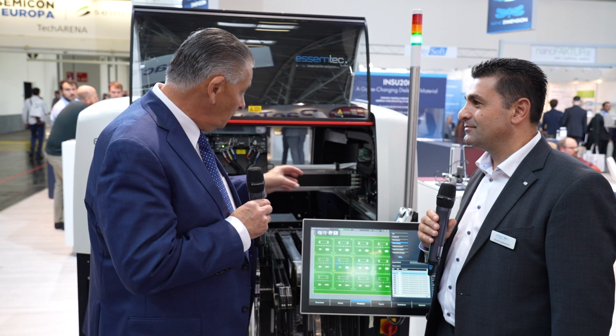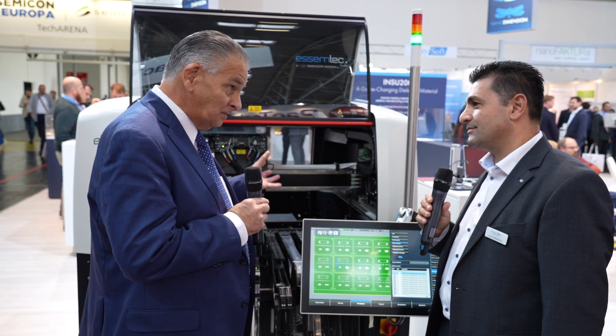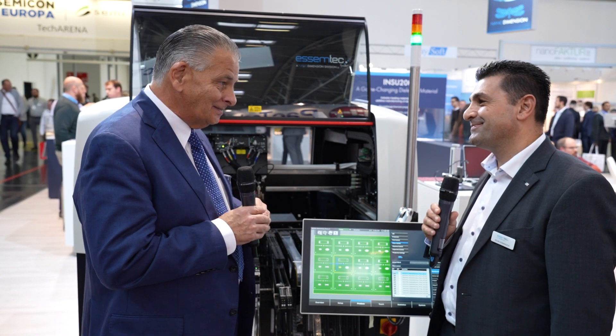We're standing here in front of a Puma machine, and one of the things that's been happening with Assemtech over the years is you keep piling more applications — more parts of the process — into the same platform. This one behind us is loaded with two dispensers, an inspection system, as well as pick and place. Tell us a little more about the machine and how it works.